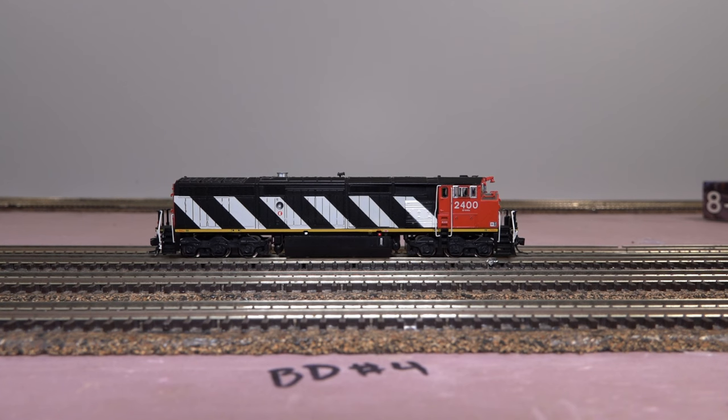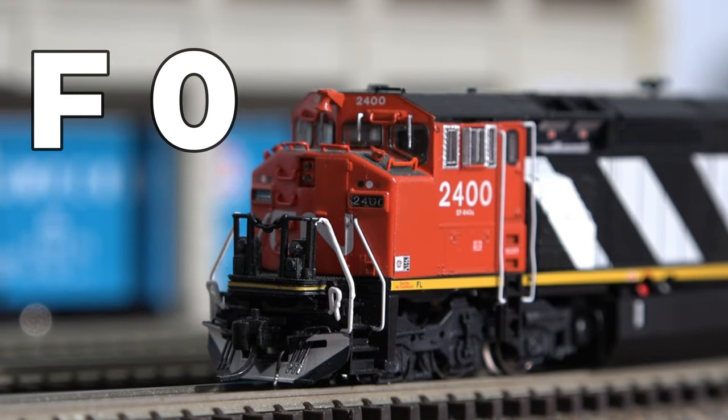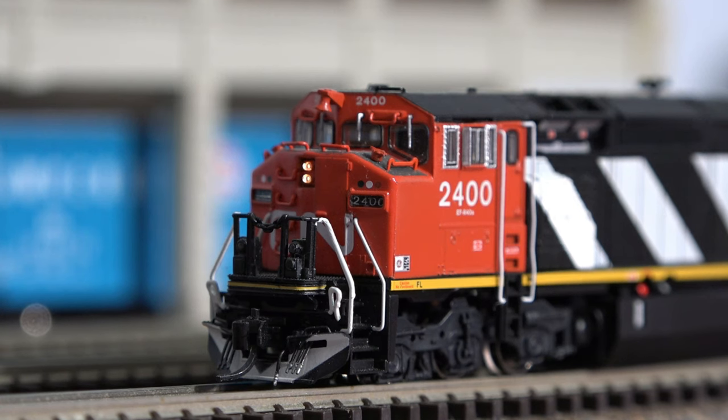To start this off, we're going to use Function 8, which is the startup sequence for the train. Now Function 0 — one thing I really like is that Rapido programmed the lights to dim off and dim on, so it's not just on/off like some manufacturers. Yeah, it's really, really nice.